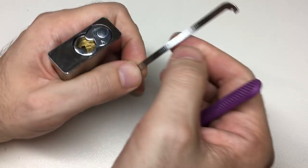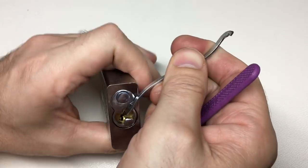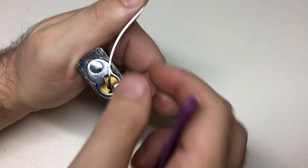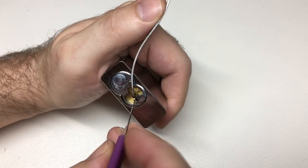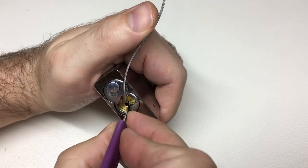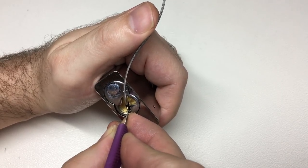I always go in with a Mad Bob's 1.2 curved tension wrench, just because I can slide it in at the top, rest my thumb on it like this — that's a comfortable grip for me — and it also means I don't over-tension it; I just rest my thumb on. Let's have a go at picking and see what we get.